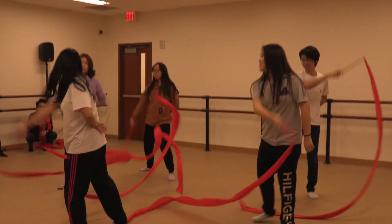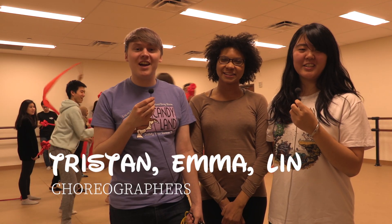Hi, I'm Lynn. Hi, I'm Emma. Hi, I'm Tristan. And this is Chinese Ribbon and Fan.